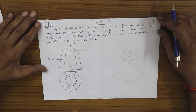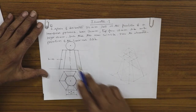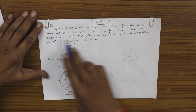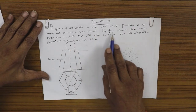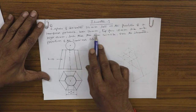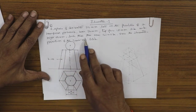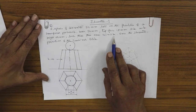We will proceed to problem 4 in isometric. The problem goes like this: a sphere of diameter 30 millimeters rests on the frustum of a hexagonal pyramid. The base hexagon has 30 mm side, the top face is 18 mm side, and the height is 50 mm, such that their axes coincide — that means the axes are coplanar.